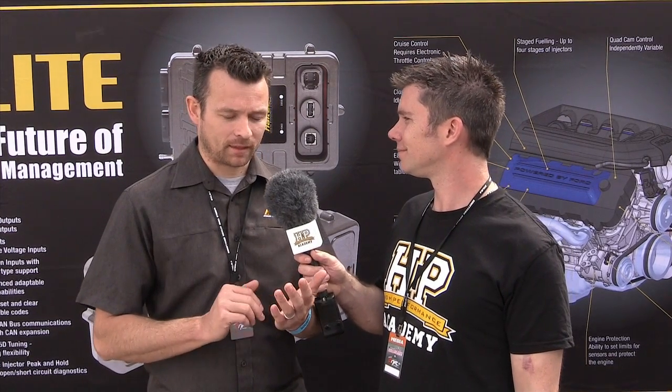Three's a bit hard, but the big things for us in particular: drive-by-wire throttle is obviously one of them, dual channel knock control, quad cam control. But I think probably the biggest feature for most people is going to be the self-learning — how the ECU can learn parameters of the engine on its own.